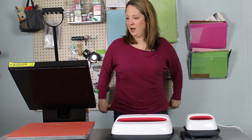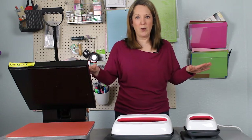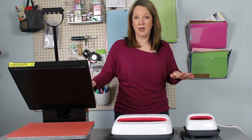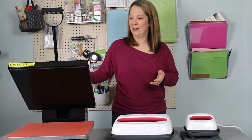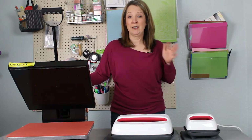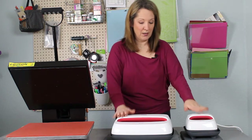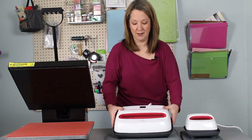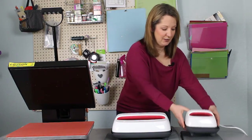Here we have a heat press and the Cricut Easy Press 2s. You can see right away that the heat press is a lot bigger - it takes up a lot of room on my desk. I've had this one for about three years and it's heavy, so since I've taken it out of the box I haven't moved it. It's not something you can take somewhere and press things. These are the big and the little of the Easy Press 2 - I don't have the middle size, but they're nice and light and portable.